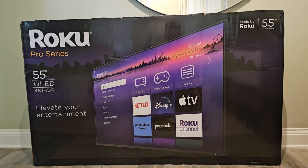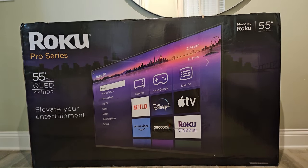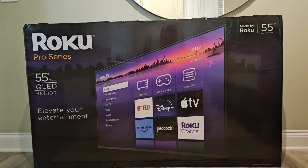Thanks for watching this video on the Roku TV Pro. Smack the like button, and if you have any questions, you can leave them in the comment section below. Subscribe to my channel for more Roku videos, and check out this playlist of all my previous videos.